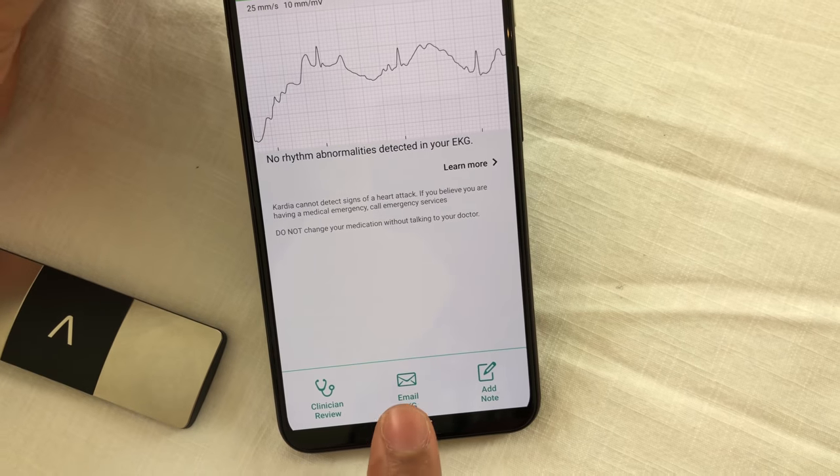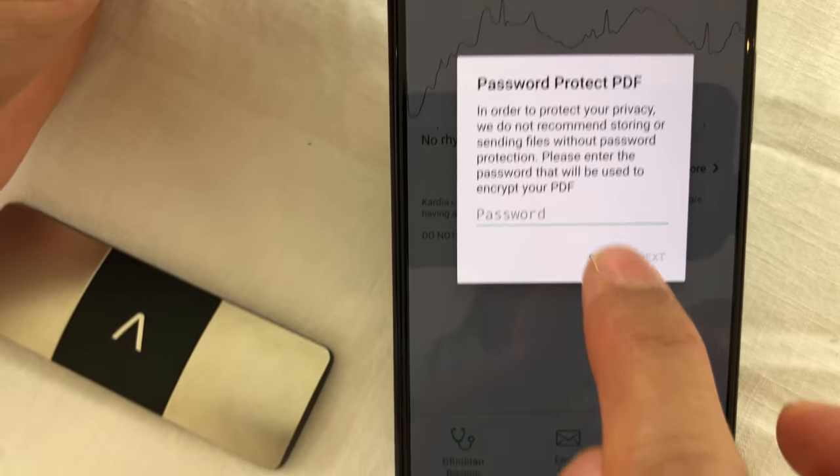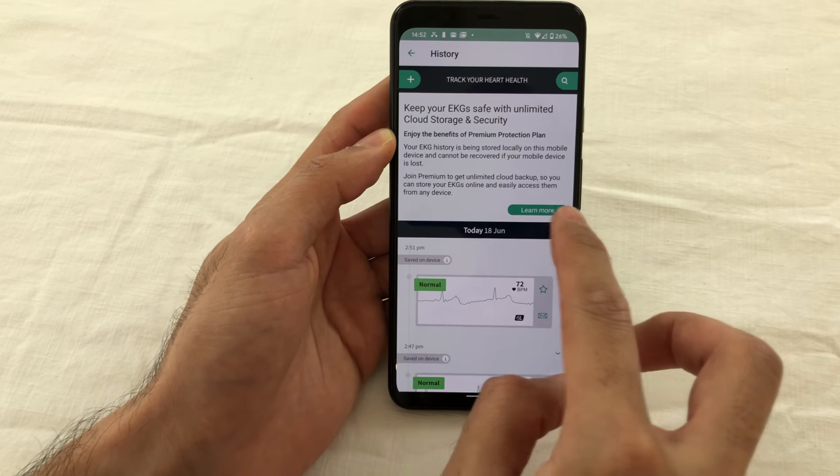A really neat feature of the app is that it allows you to email a password-protected version of the ECG to your own physician of choice, which is a nice touch. There is also a premium service that allows you to store your data in the cloud, covers you for replacement devices should you lose it — though not in all countries — and will track your medication and give you a personalized monthly heart health report.